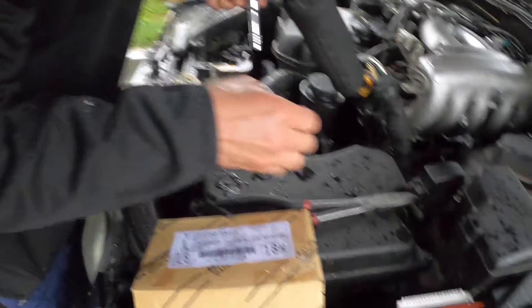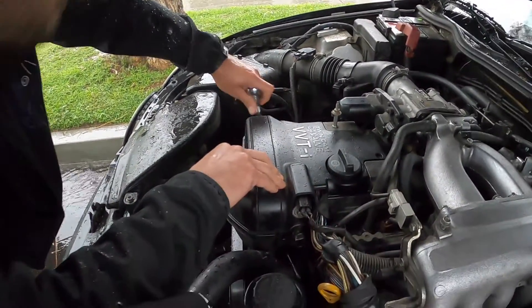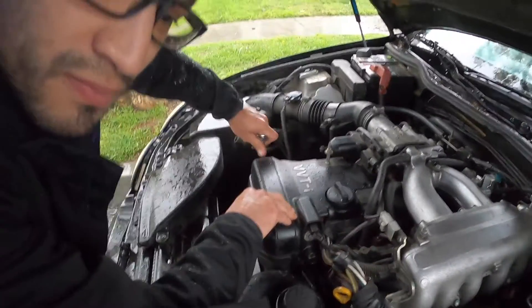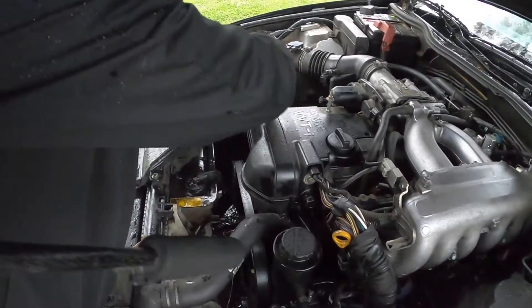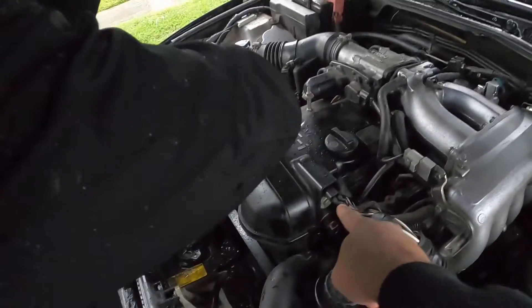Different people call it different things, but it's the variable valve timing solenoid. He's starting here, just taking off that little timing cover. I'm trying to cover the best I can with this umbrella. Once that cover's off, we'll have access to the solenoid, which is right there.